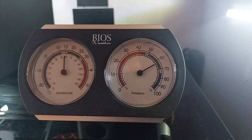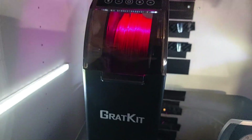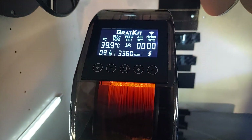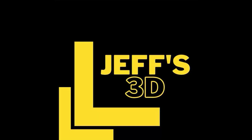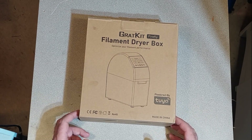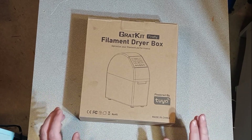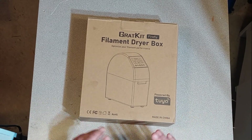As I'm used to living in high humidity, I use filament dryers a lot. Thankfully, GratKit sent me one of their filament dryers to test. This is more than just your standard filament dryer where you put in the filament, it heats up and then stops. Hey everyone, it's Jeff — welcome to my corner! This time around GratKit has been kind enough to send me their filament dryer box for testing. It has some really cool features I'm happy to share with you.